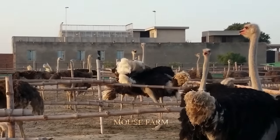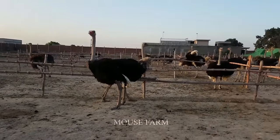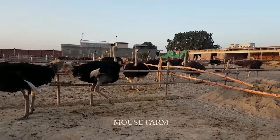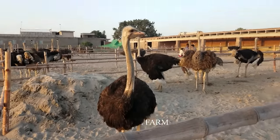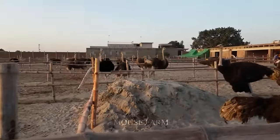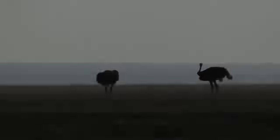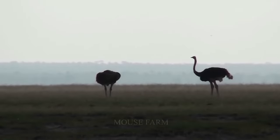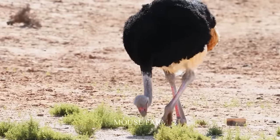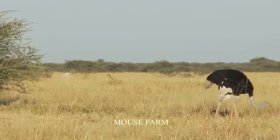This makes ostriches the fastest running birds. Their short wings are not designed for flight but help keep them warm and provide balance when running. Ostriches thrive in the desert thanks to many adaptations, such as flightless wings, long camouflaged necks, and a reduced need to drink.